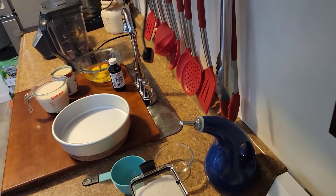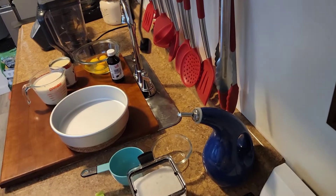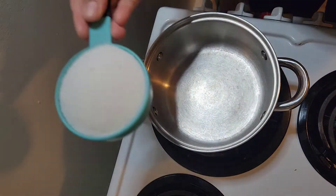Welcome back to our channel. Today I'm very excited because I'm going to make a flan and it's my first flan. So let's get started.